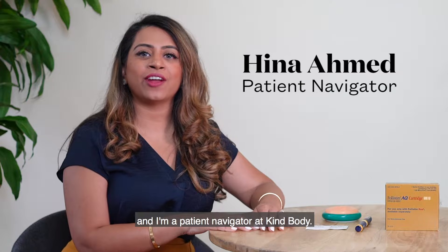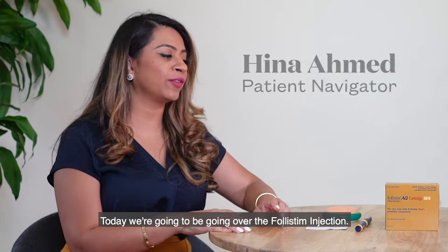Hi, my name is Hina and I'm a patient navigator at KindBody. Today we're going to be going over the Follistim injection.